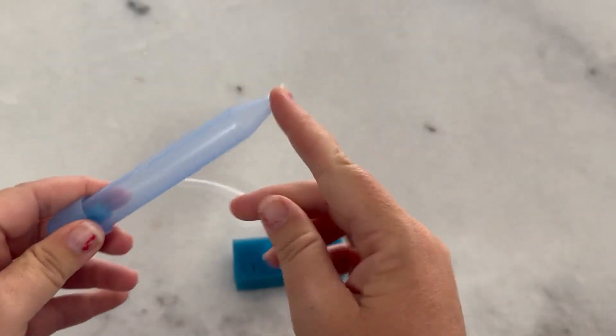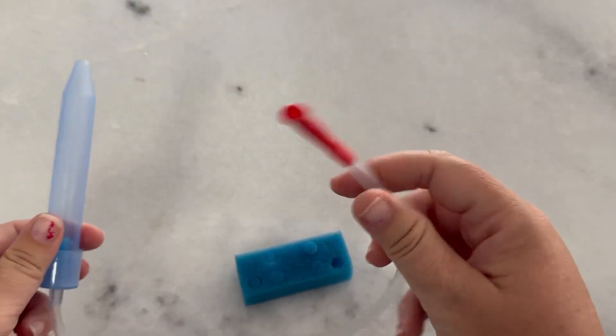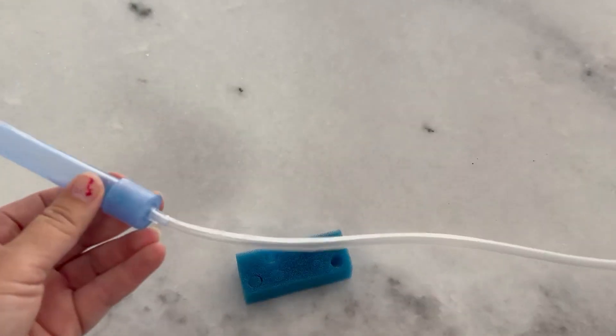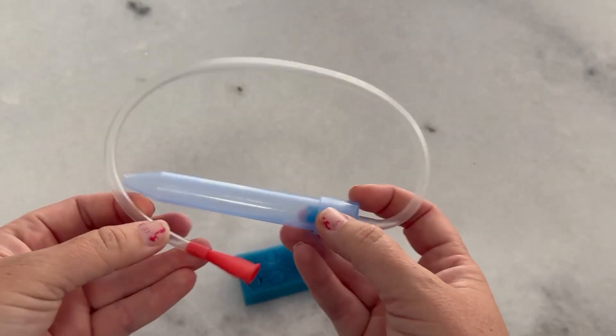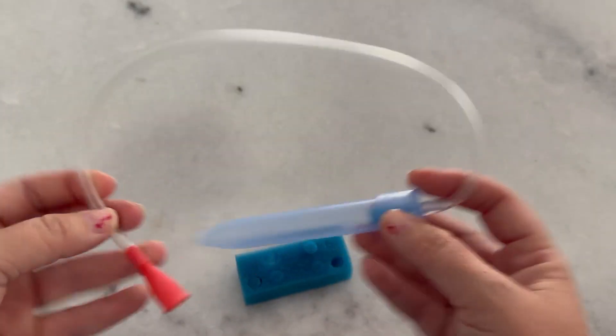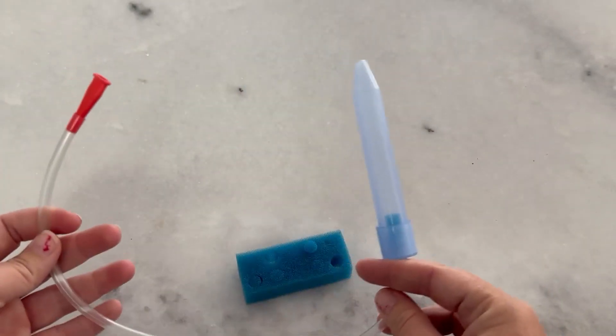You simply put this on the tip of the child's nose that's clogged and then you suck with your mouth here. I like it because there's absolutely no way that the snot can get up into your mouth. That's what people usually freak out about with the Nose Frida.